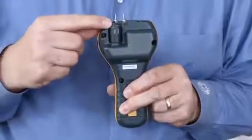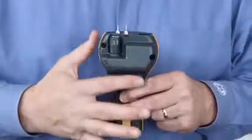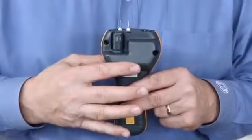Turning to the back of the instrument, you'll see our short quick stick. This is a full-functioning hygrometer stick, and it's short so you don't have to remove it when using the pins. On the back here also, you'll see our flat area for our non-invasive moisture measurement.